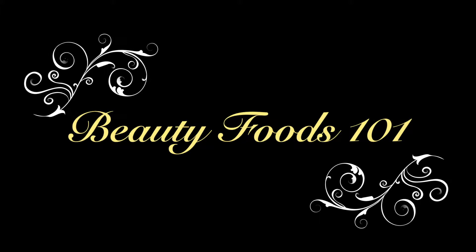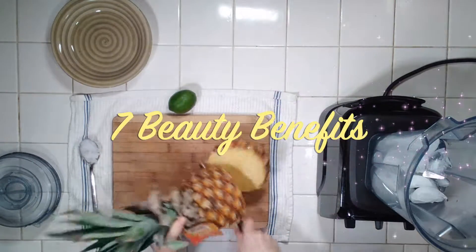Welcome back to Beauty Foods 101. It's March, so it's pineapple season. So if you want to buy a pineapple this week, I'm going to show you how to make a really awesome virgin piña colada. And while I show you, read the seven beauty benefits of this awesome drink.